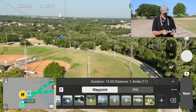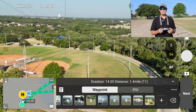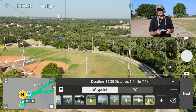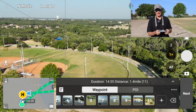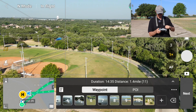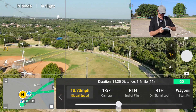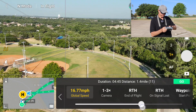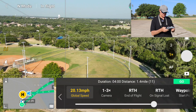One more waypoint just for fun. And I think what I'll do — often I'll do a return to home when it's done, but I think in this case I'm going to set it to where it just hovers because it's right over my head and I'll just land it. So the next step will be to set my global speed. I think we're going to do about 20 — yeah, let's do 20 miles an hour. That's a decent speed.